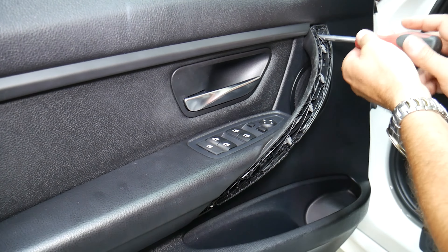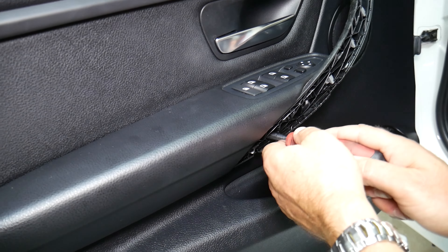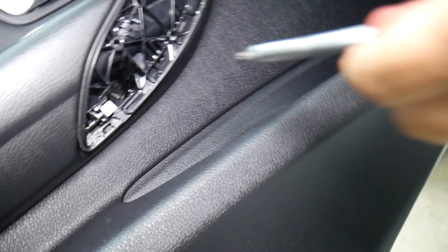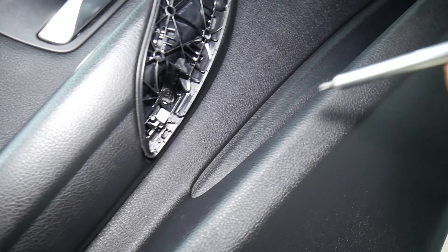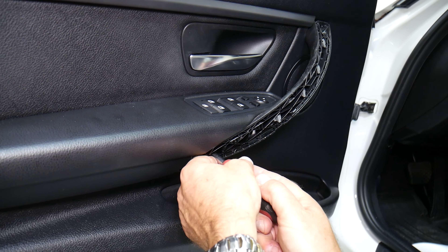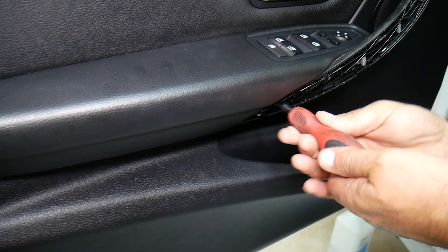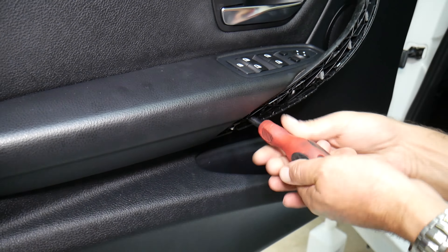We're working on the second Torx bolt now. It can be a little hard to find, but we've got it. Both bolts are out.